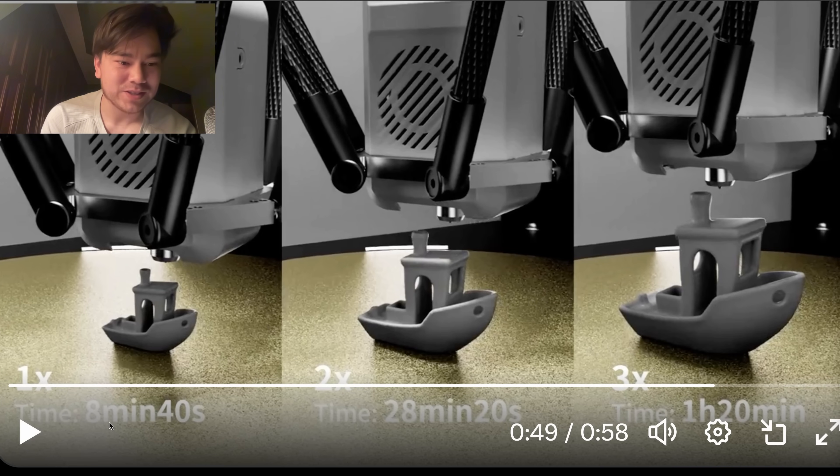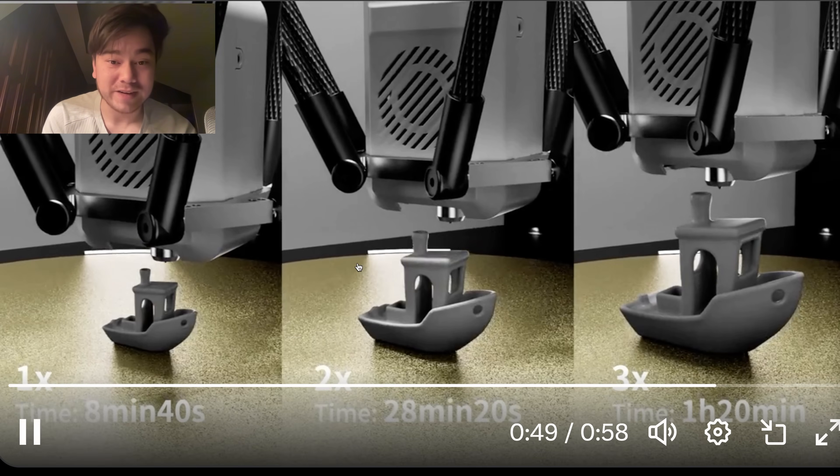Look at this Benchy speed — 8 minutes and 40 seconds. The 15-minute Benchy has been a benchmark of sorts for quite some time, but they're going under 9 minutes here, so almost twice as fast.